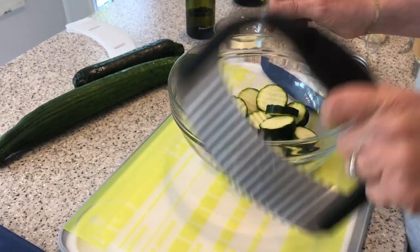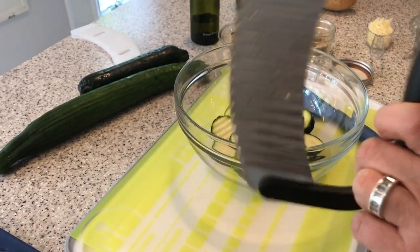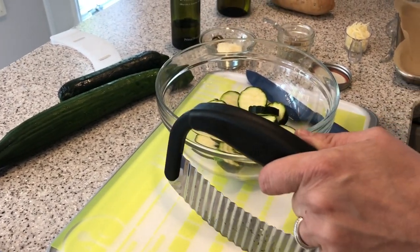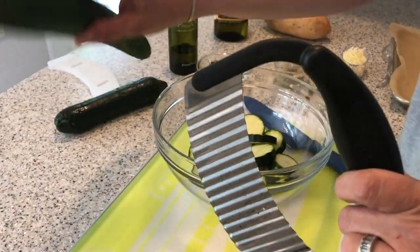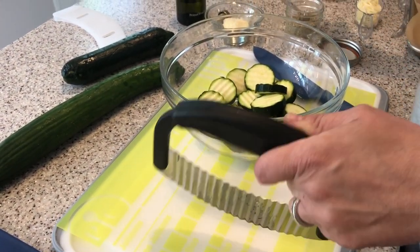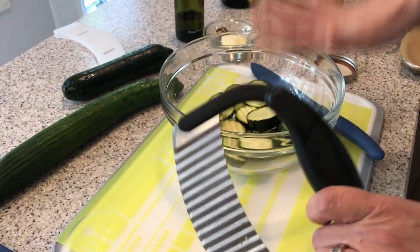I am absolutely in love with the Pampered Chef Crinkle Cutter. Right now in the month of May, you can actually get this cute crinkle cutter for free with any $75 purchase. I will include a link to the website where you can place an order, or you can just buy it — it's only $12. This is great not just for zucchini; I love to use it for cucumber, crinkle cut potatoes, French fries, and it's great with a ton of fruit too.